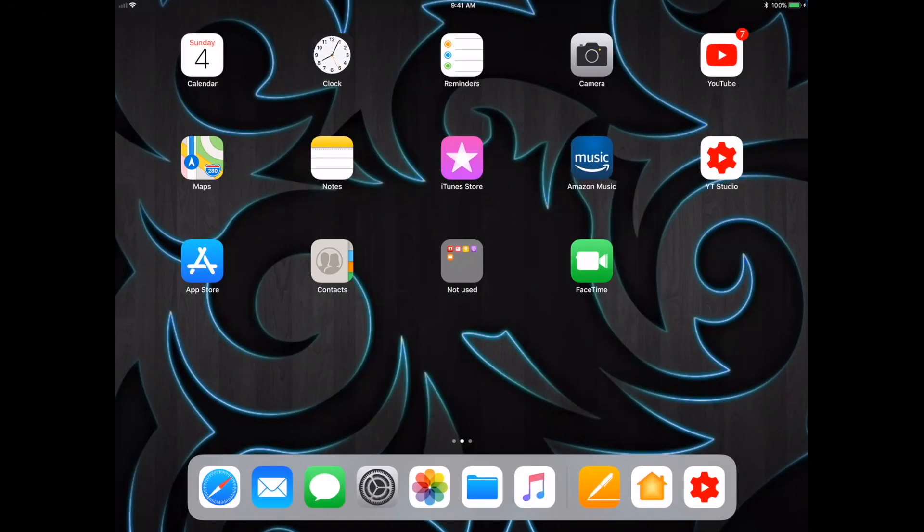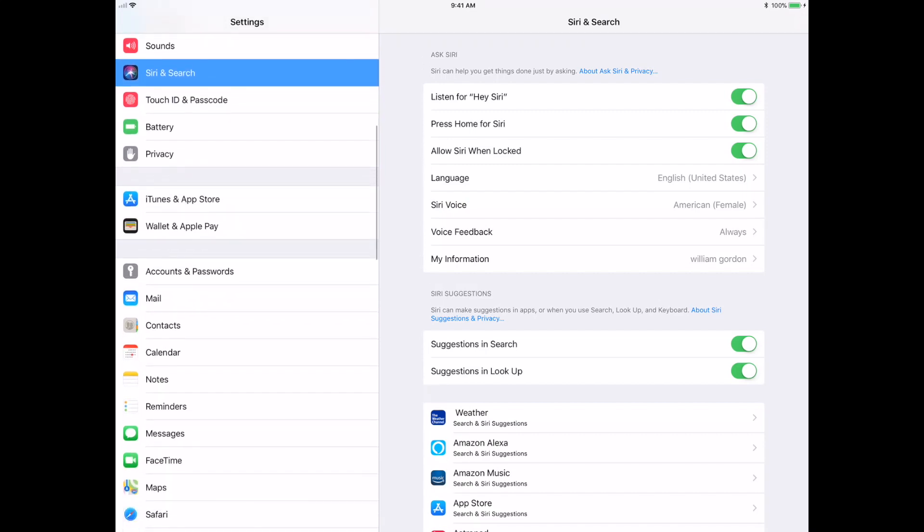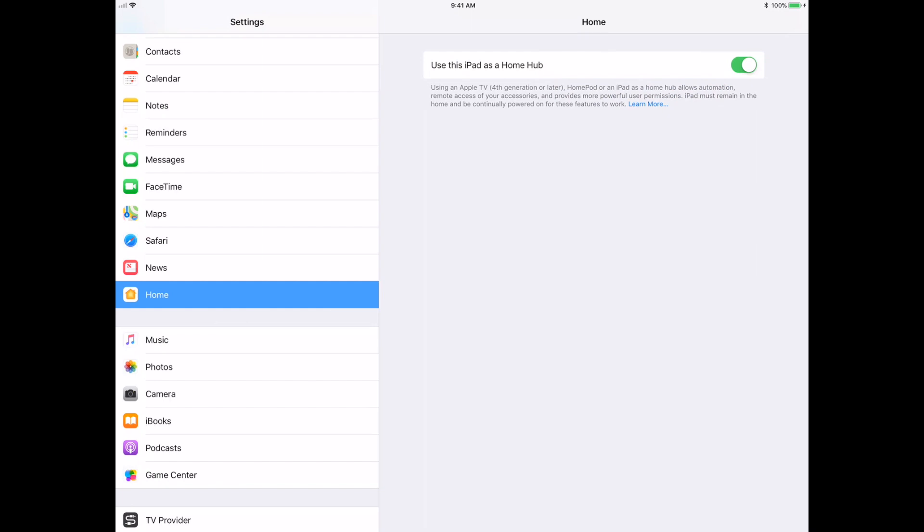Okay, so we're on the iPad. This is where you're gonna go to set up your hub. We're gonna go into Settings and scroll up. So we see Home. We just click on this right here — mine's already clicked — 'Use this iPad as a hub.' And that is it. This is now your home bridge hub. It doesn't get simpler than that.